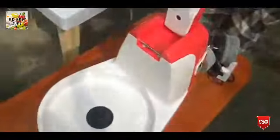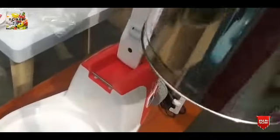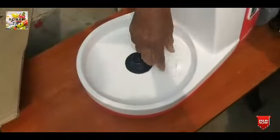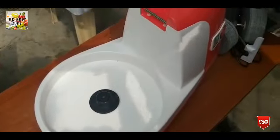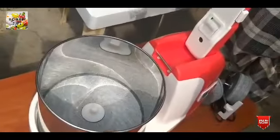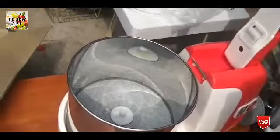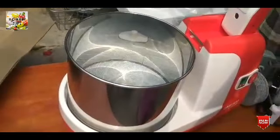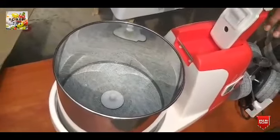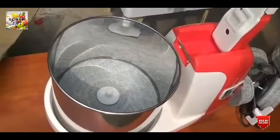You can put it in the fridge or on the tabletop. It's a compact and special type of table. It's a beautiful table and very useful.